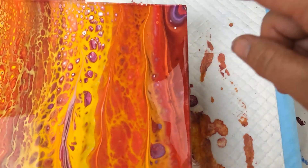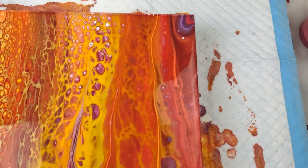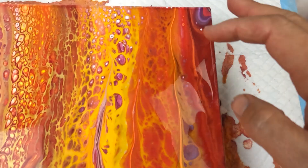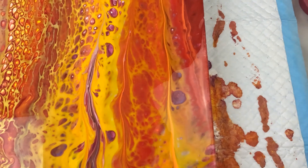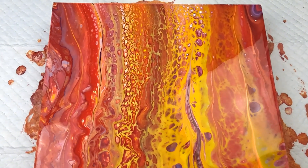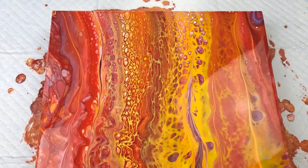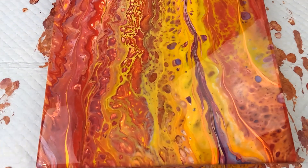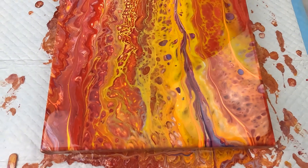I quite like the swirly colour paint going through here with a nice deep red as well, and this top corner is pretty cool too. I wish I had a bigger section of that purple, but yeah, you can't win them all. Maybe you can and I just haven't worked out how to do that yet. But yeah, so there it is wet, and I'll show you what it looks like when it's dry.